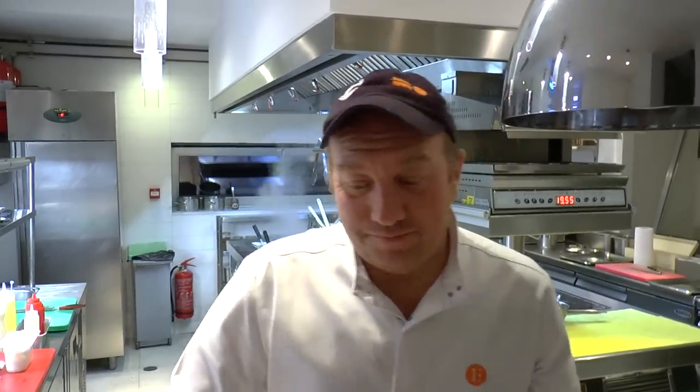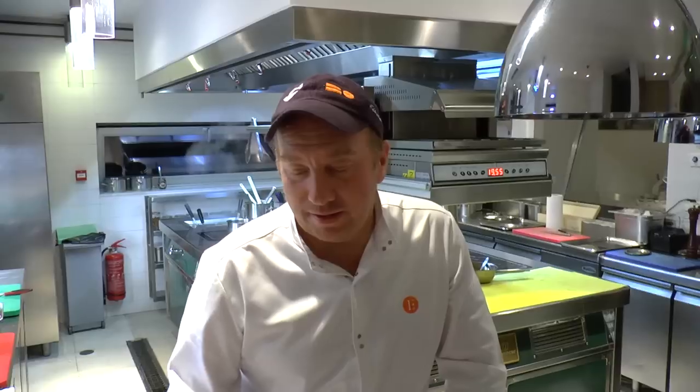Welcome to WBB Star. I introduce you a new plate: it's a tagliolini of squid with carbonara, sea urchin and truffles.